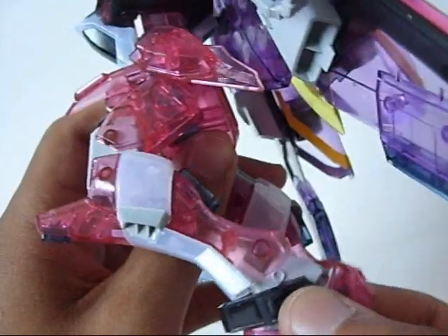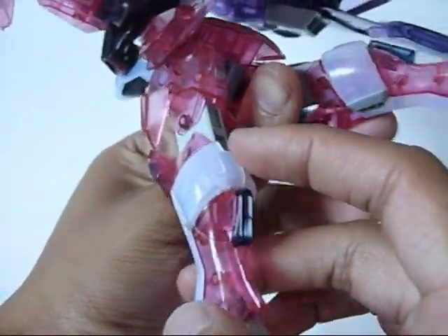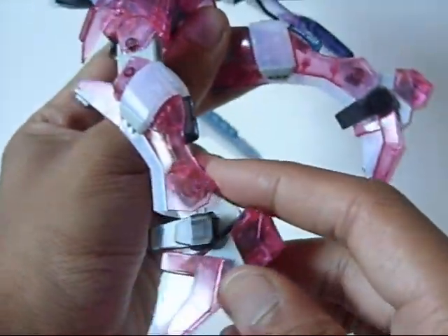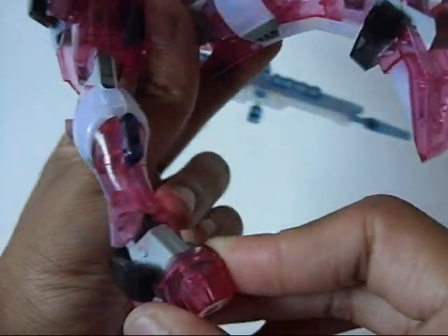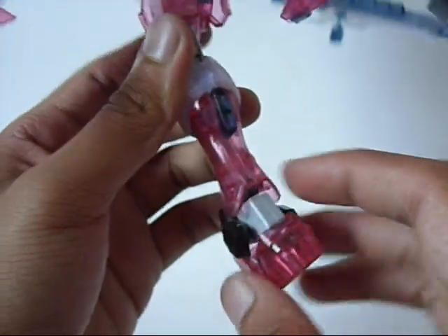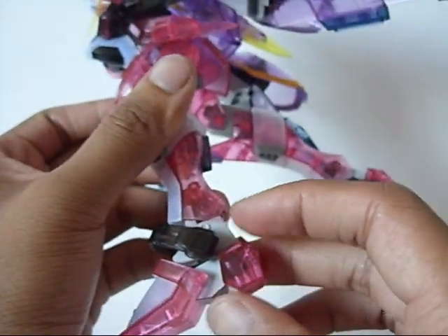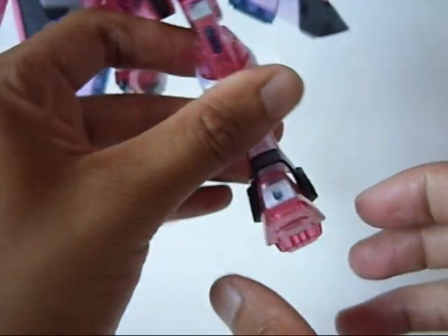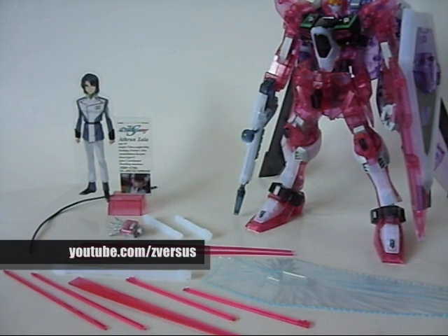You also still get a double-jointed knee bend, which is just about the same amount as Destiny. There are no flaps or anything in the back, but the different coloration of the leg is nice — you get the purple thruster, white, and then pink. You can also see some of the inner workings of the joints, like the ankles — it's a double-joint ankle system, just like Destiny, except it's more effective on the Infinite Justice. You get the polycap hinge on top and the ball joint on the lower end of the ankle, with a nice range of movement on the feet.